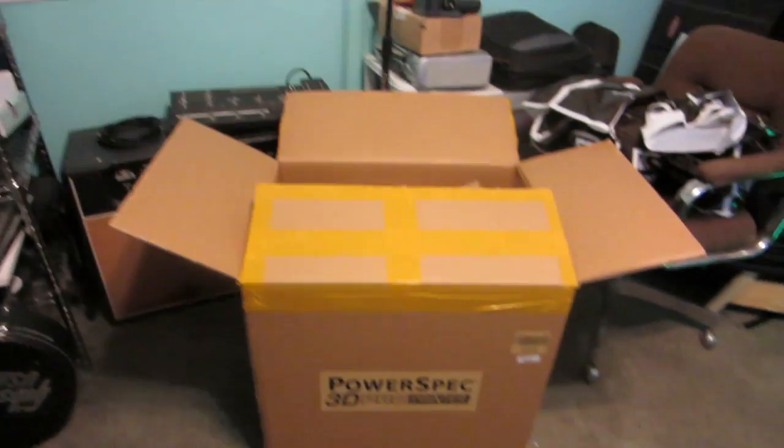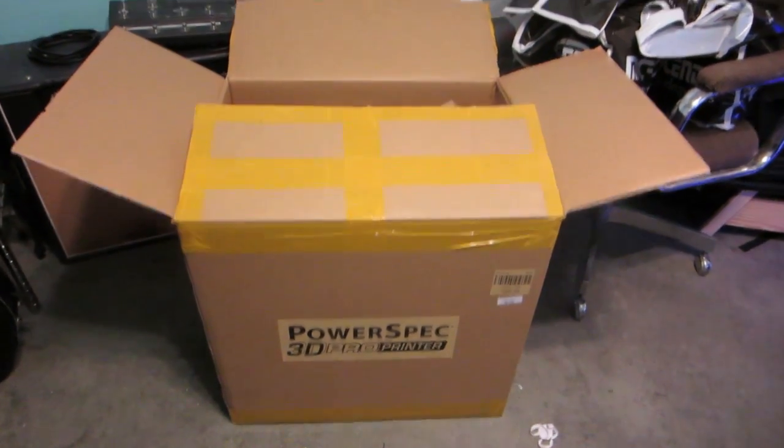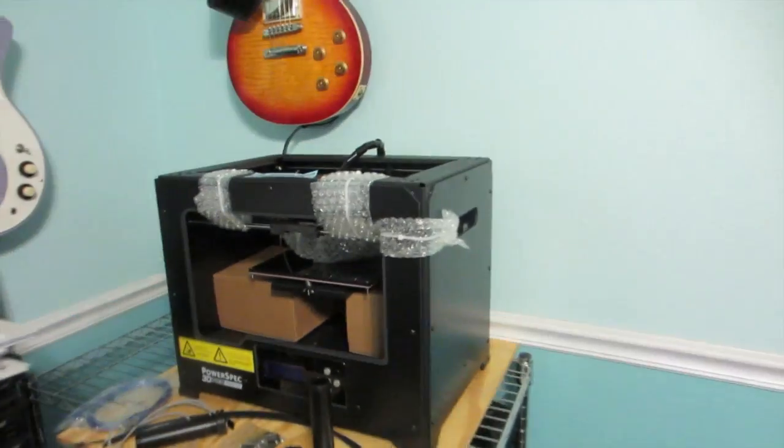Hey everybody, Ferris here showing you my new PowerSpec 3D Pro printer. I'm just going to show you what came out of the box here. Here's the printer.